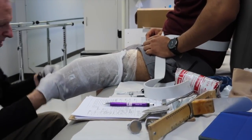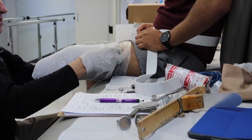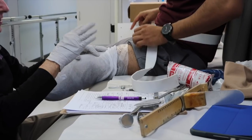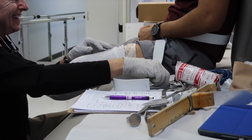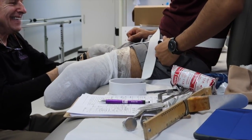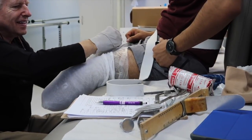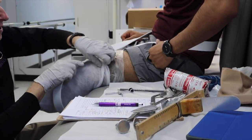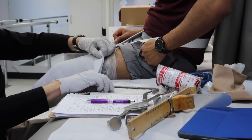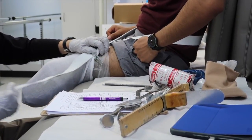Right there he is using a stretchy bandage to kind of create a net around my leg, around my stump. That way he can draw on it — he's gonna draw all the components: my knee, my patella, my tendons, everything. You guys will get to see that. He has to secure that net with a little belt just so it doesn't move, because that's gonna transfer to the cast that he's gonna be putting on me.